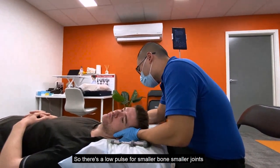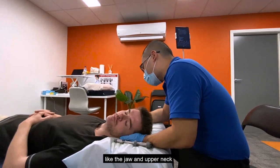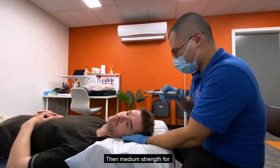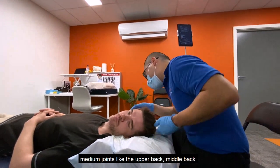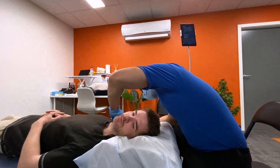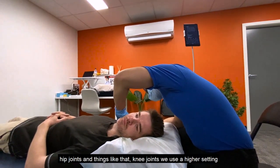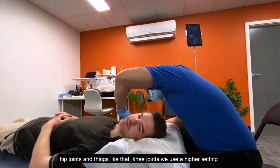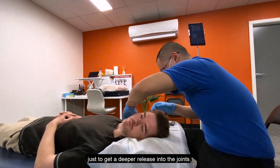The good thing about the activator is that it has different settings — I think this one has about seven. There's a low pulse for smaller bones and smaller joints like the jaw and upper neck, a medium strength for the upper and middle back, and then as we go to bigger hip joints and knee joints we use a higher setting to get a deeper release into the joints.